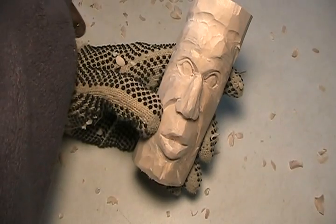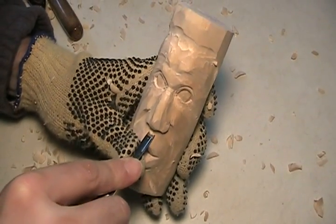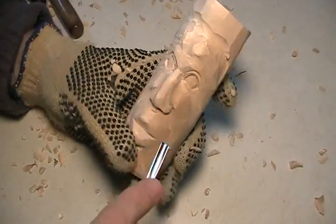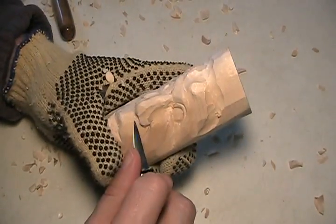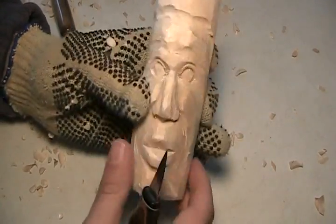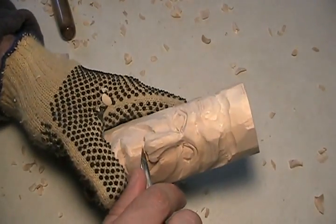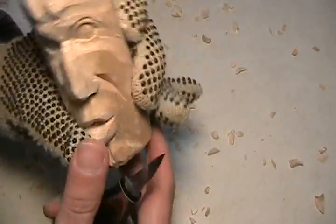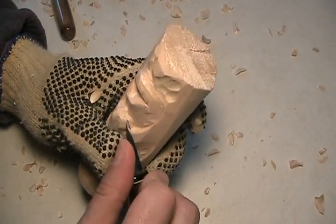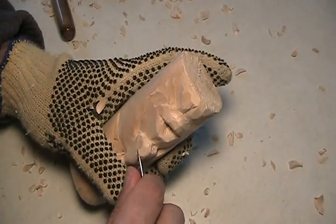And then I want to take my smaller tool — that's right here — put this in here, get that in there. And then what I might want to do is clean the nose out just a little bit so I can put the nostril holes in there. There — just round that up a little bit there. It just needs a little cleaning up here, getting the saw marks out of there.